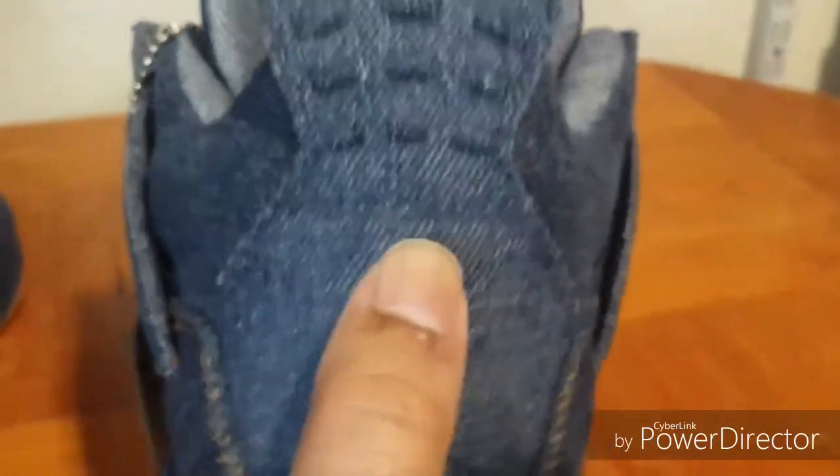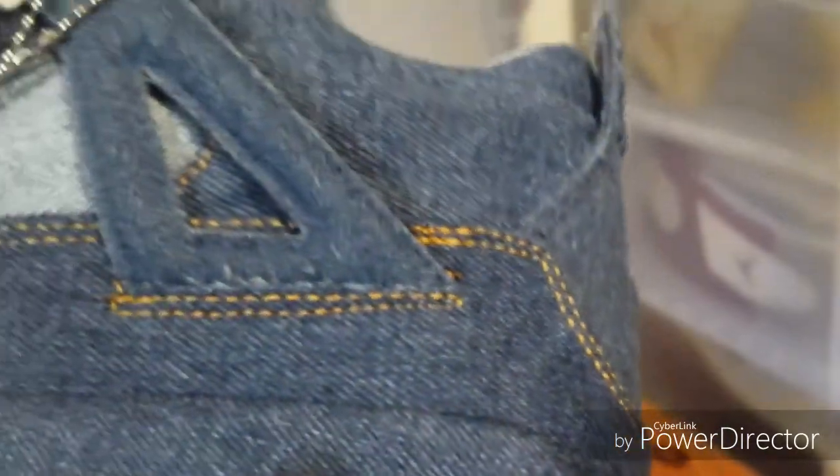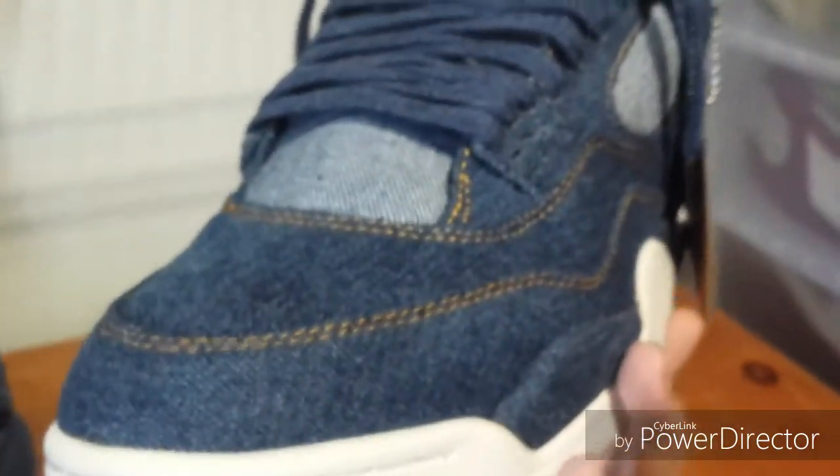Here's a look at the back of the shoe — you can see the Jumpman there. It is popping out, it's not flat like the other one. You can see it sticks out and the stitching looks good on this. Let's try to get a full rotation of the shoe stitching on this one, and then let's get to the box.